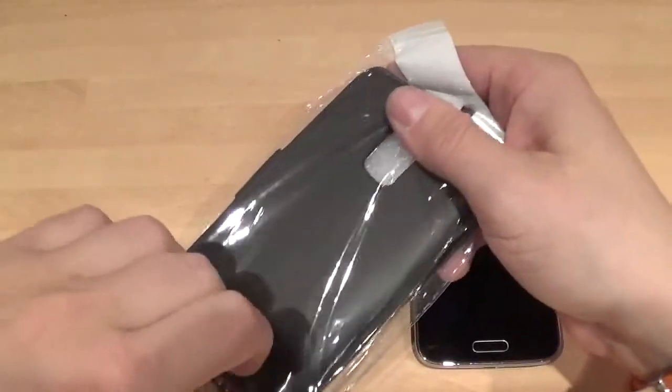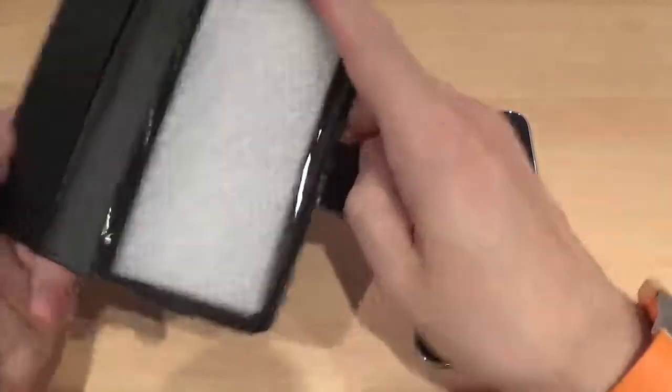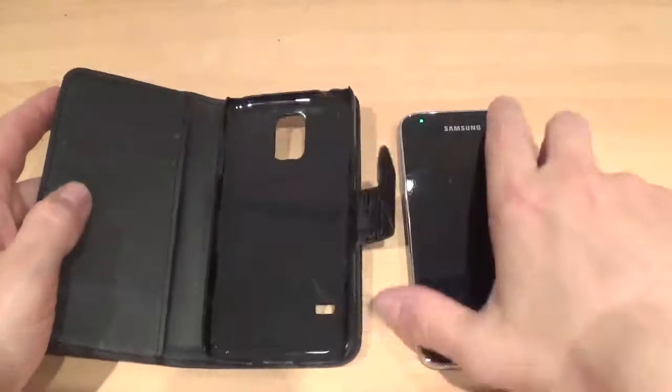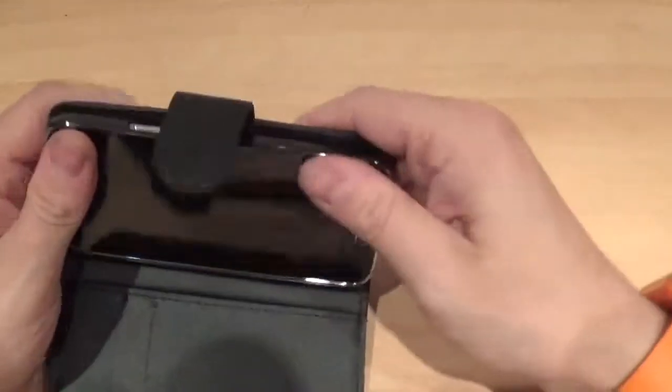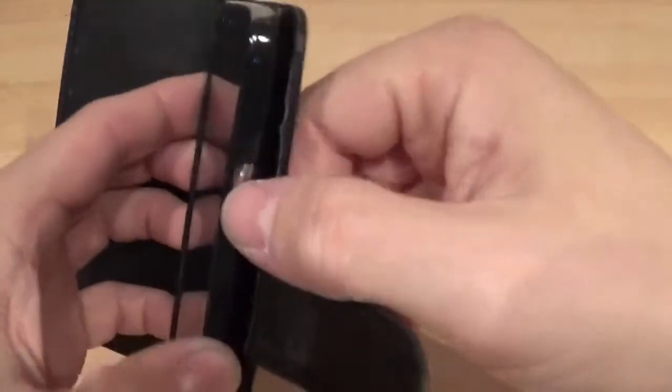It comes with a screen protector as well. So it's basically imitation leather. Clips in like so. And then obviously you've got access down here to your sleep/wake button there, which works absolutely fine.